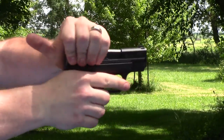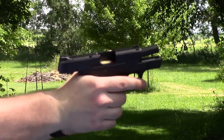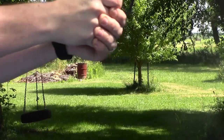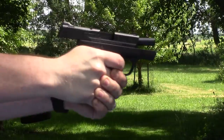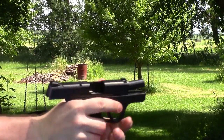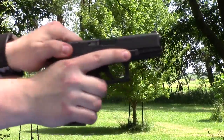For the first gun we've got the Shield with an eight-round mag filled with eight rounds. It cycled fine and fed fine.